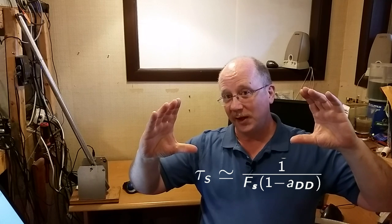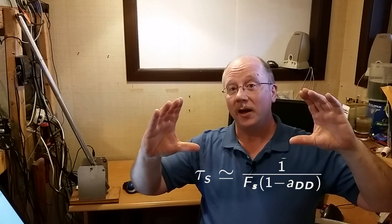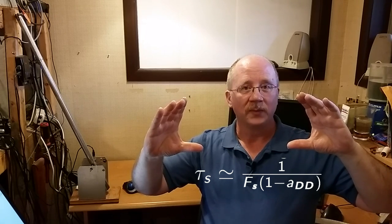The derivative band limit in this system is adjusted with a parameter called ADD. If you know enough control theory to know what the Z domain is, ADD is the Z domain pole position of the derivative action. If you don't know control theory and that doesn't make sense, just ignore that. The actual derivative settling time is roughly equal to 1 over the sampling rate times the quantity (1 minus the ADD term). The sampling rate on this system is equal to 1 kilohertz.